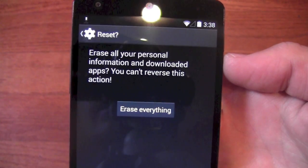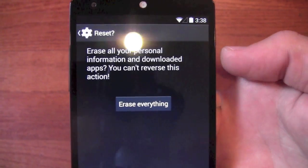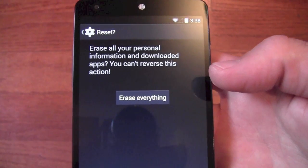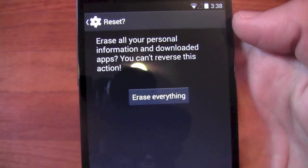It warns you that you'll erase all your personal information and downloaded apps, and you cannot reverse it. If you want to back things up, back it up beforehand because this will wipe it out completely. So we'll say Erase Everything.